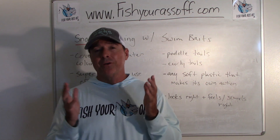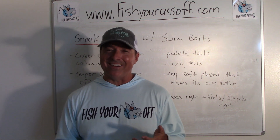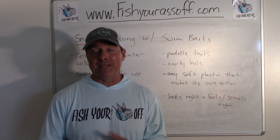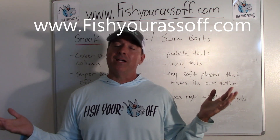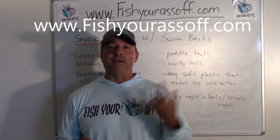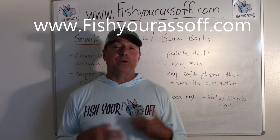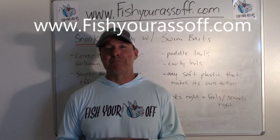These are great baits to use if you just don't want to try that hard. You can catch all kinds of predatory fish with these types of baits. You can find more of this information — we've got all kinds of articles on our pro tips page at fishyourassoff.com. That's what I wanted to cover for today. Until next time, we'll see you then.